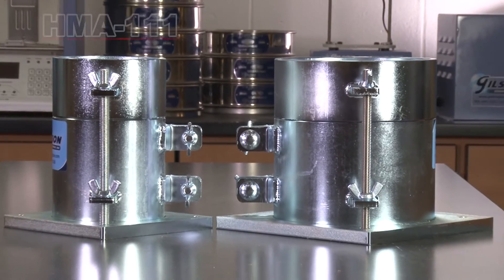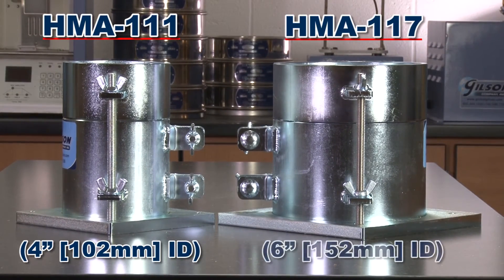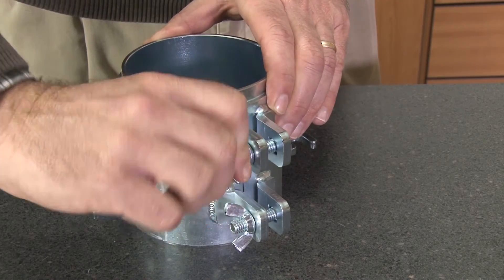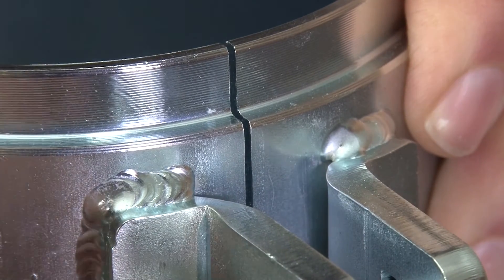The Gilson HMA 111 4-inch and HMA 117 6-inch split soil density molds have a split mold that partially separates vertically for easy sample removal.